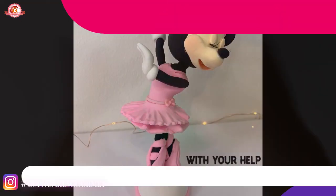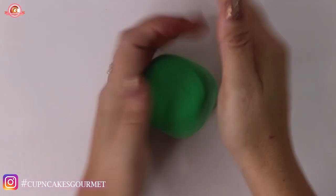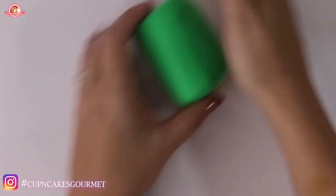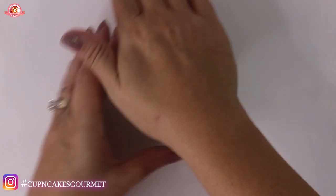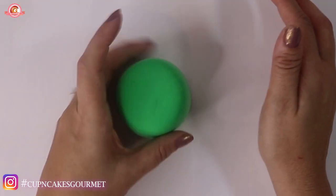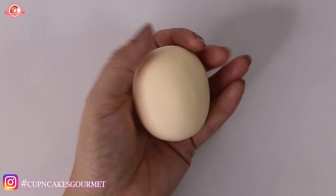Today we're gonna start with Mario, and we're gonna start with the green for the pipe. He's gonna be coming up the pipe, so the pipe is going to be the whole base of our cake topper. When you decide how big your base is going to be, think about how big it's gonna look later. Make the size you need — I'm making mine about 10 to 11 inches tall.